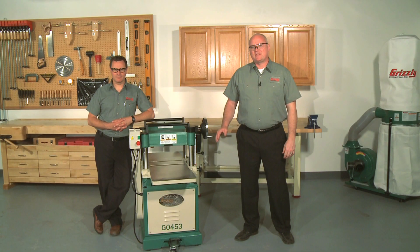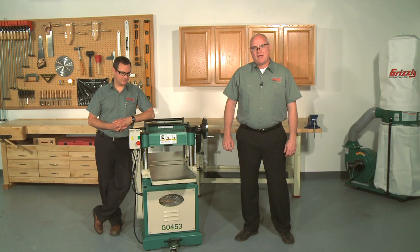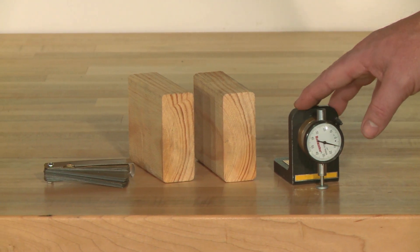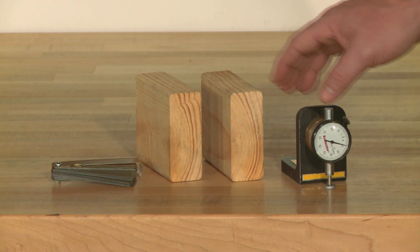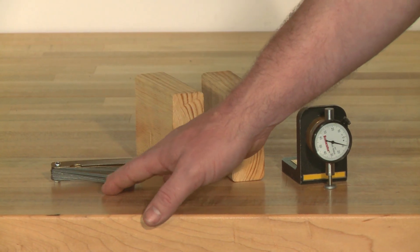It is essential that the feed rollers, chip breaker, and pressure bar be set at the correct distance below the cutter head to ensure that the workpiece moves through the planer evenly and at the correct distance from the cutter head knives. These procedures assume that the knives have already been set to the correct height — if this hasn't been done, you'll want to do that first. To ensure accurate results and make the adjustment process quicker and easier, we recommend using a rhodicator. If a rhodicator is not available, two identically sized blocks of wood and feeler gauges may be used instead.